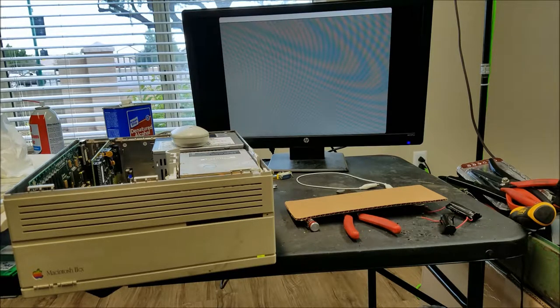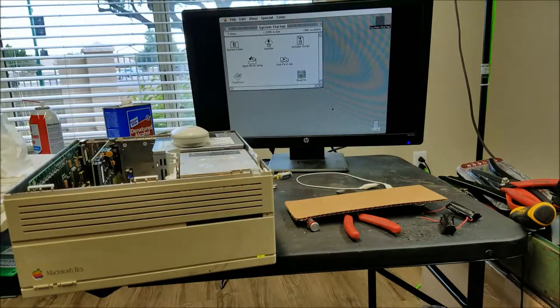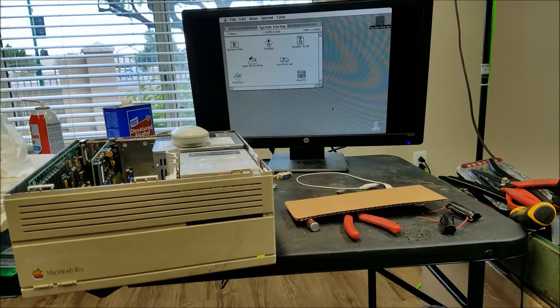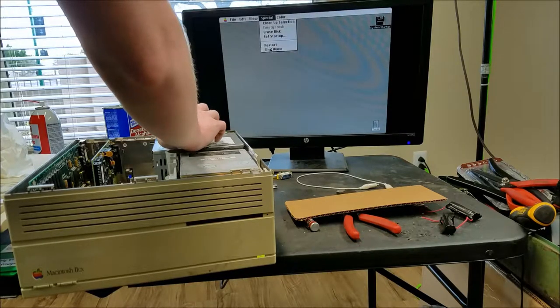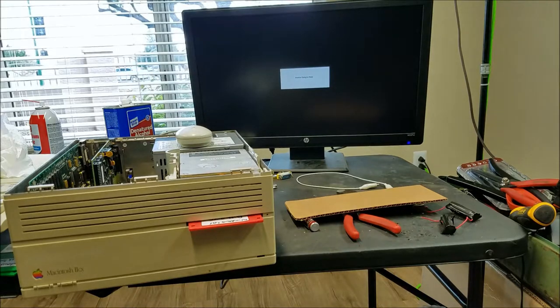There is one more experiment I wanted to try before ending this video - if I write one of these taped-over discs on the LC and not on the PowerBook, will it actually boot off these? They're not going to be 100% reliable but they should be at least somewhat functional. I'm going to fire up the LC and write an 800K image on one of these and then we'll see if this boots from there. For now we can go to shutdown - and it actually turned itself off.